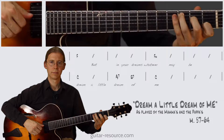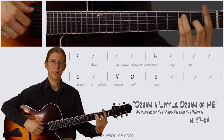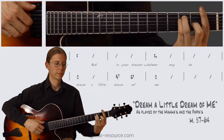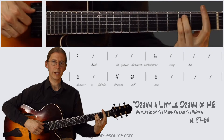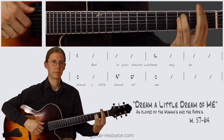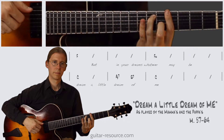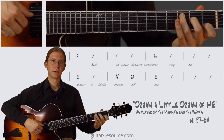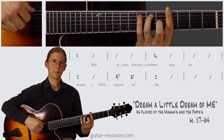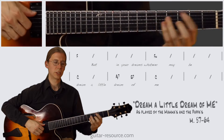Let's try that again — we have the F, F minor, C, Ab7, G, and C.